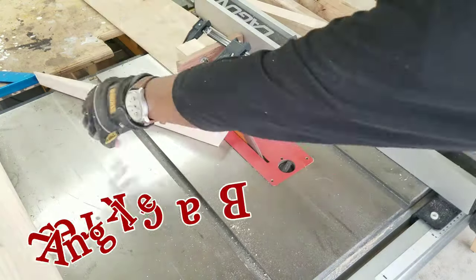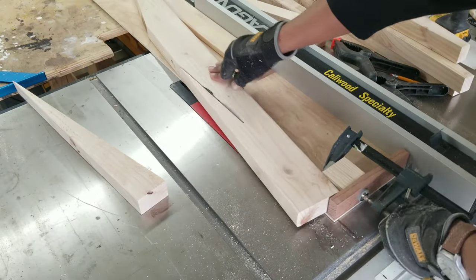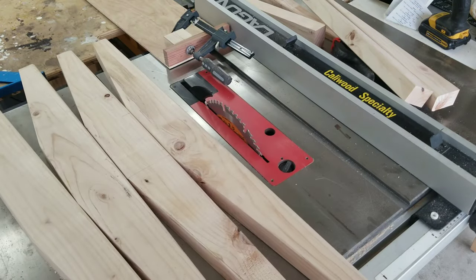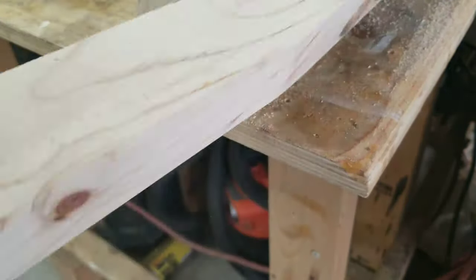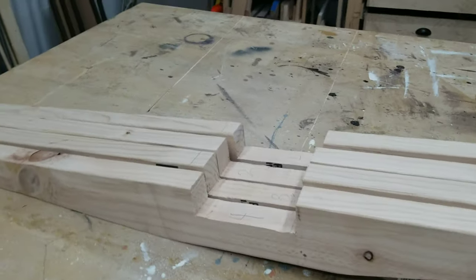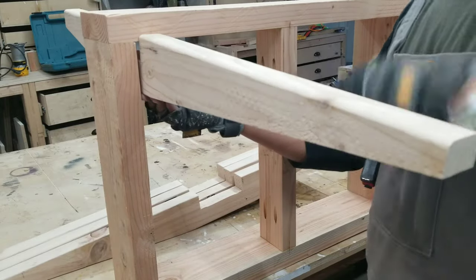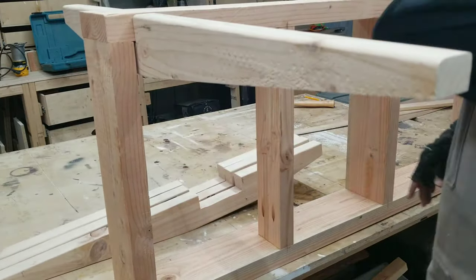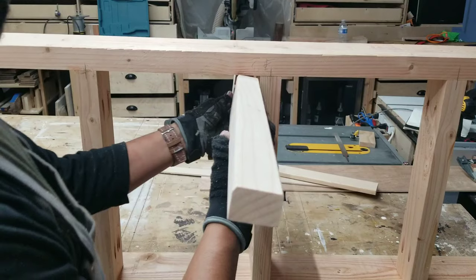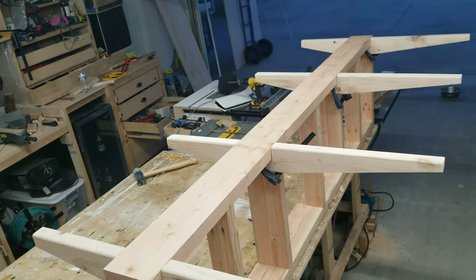The backrest will also have a slight angle for comfort, and it will sit flush up against the rear of the bench frame. The seat, legs, and backrest are made from one piece of 2x6. Here it is just being dry fitted, and it was a perfect fit for all four legs and the seat backrest.